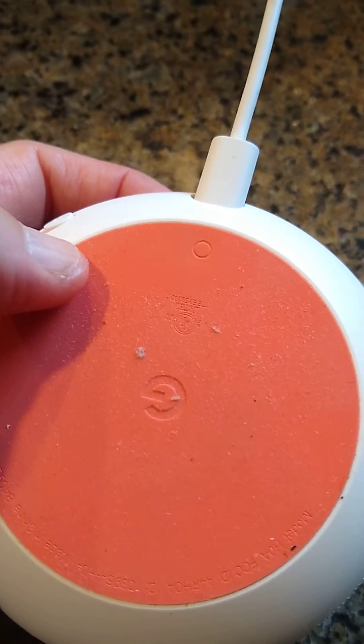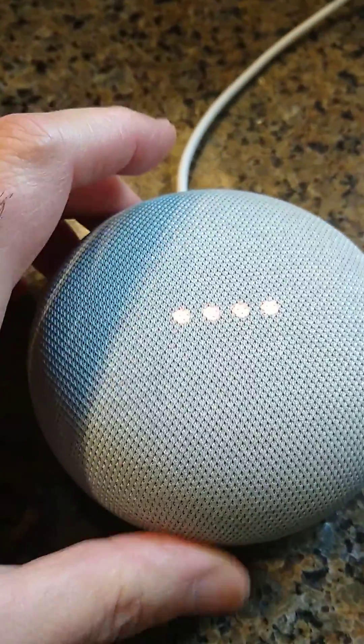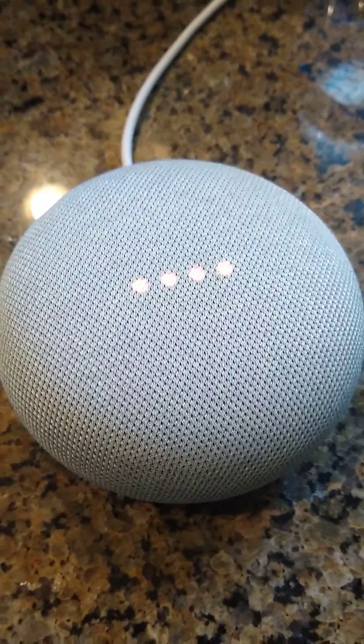After you reset it, go on your phone, open Google Home, set up your device again, and you should be good to go. Good luck.